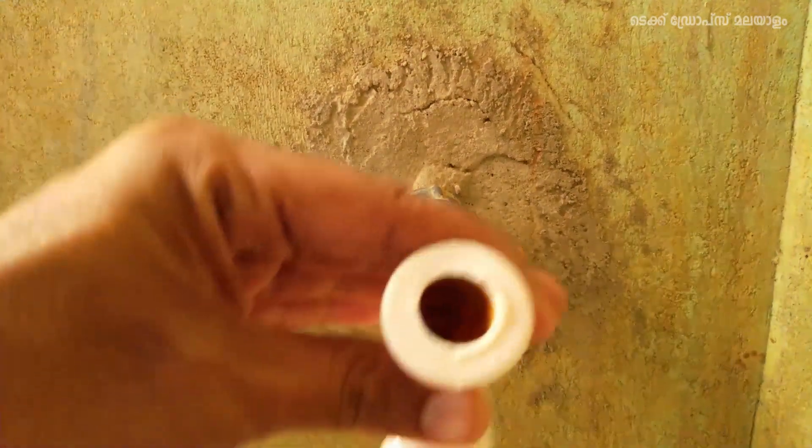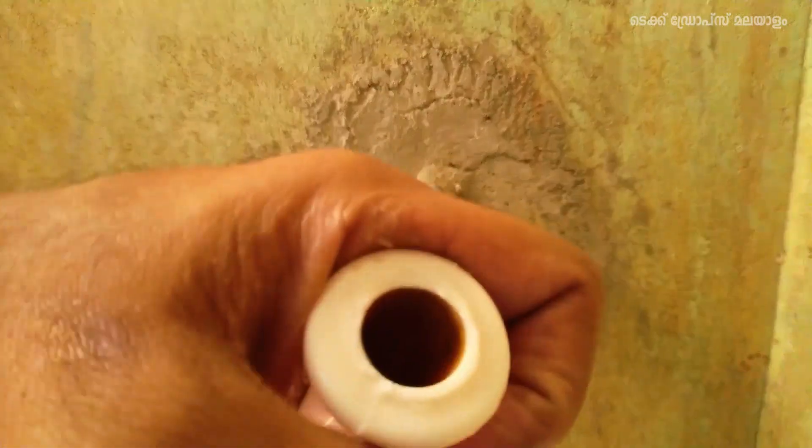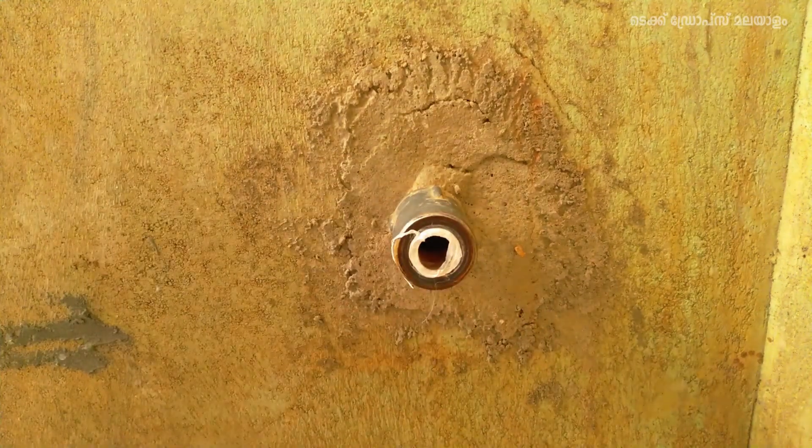Now, let's take a tap. I will show you the pot. I will show you the tap. This is what we're doing with the plastic.